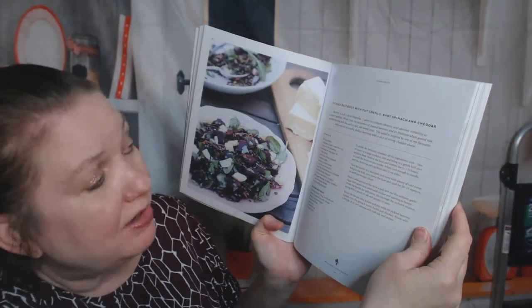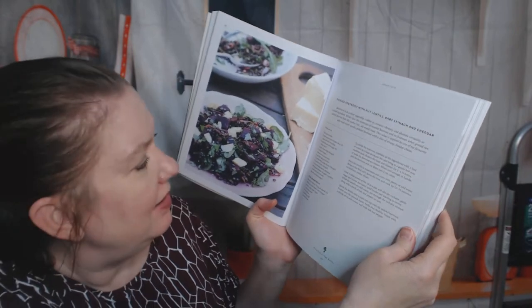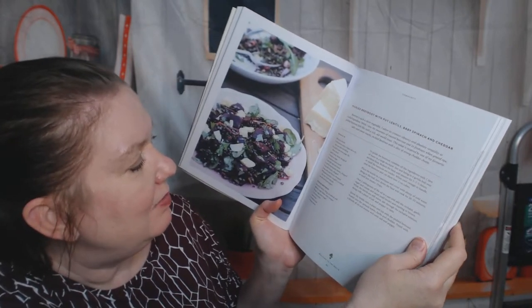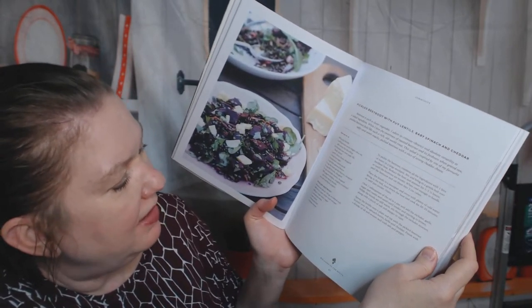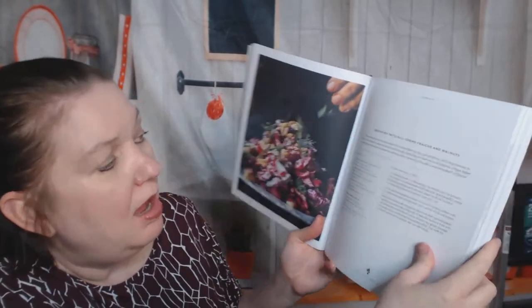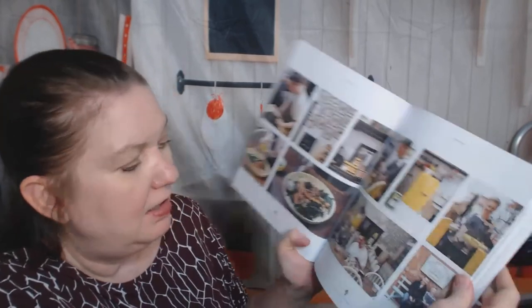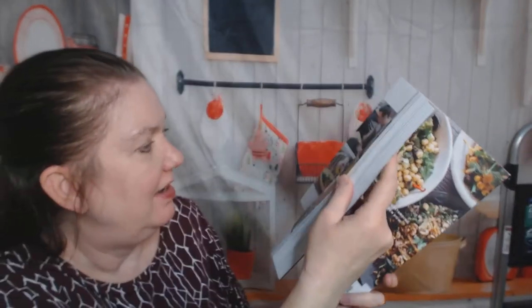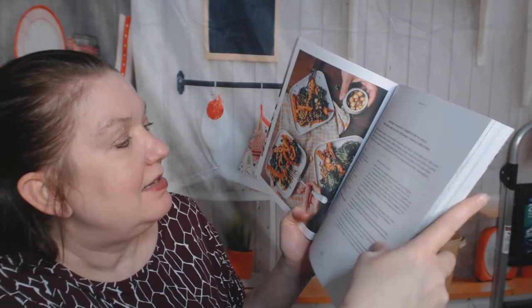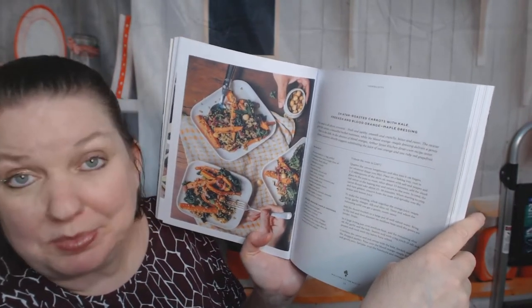Roasted beetroot with caramelized turnips, edamame, and wasabi mayonnaise — so these are not quick fixes, you're doing some work to make these. Pickled beetroot with Puy lentils, baby spinach, and cheddar. Because this book is from Australia it's in grams, so you'd have to use an online measurement converter unless you can do it in your head, in which case you're amazing. Beetroot with dill, crème fraîche, and walnuts — yum.